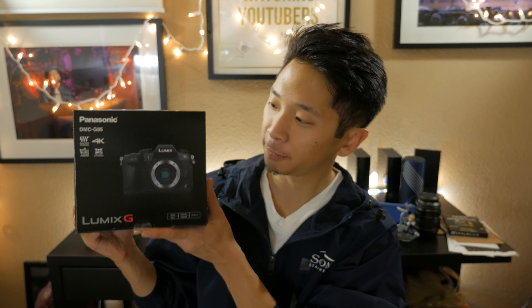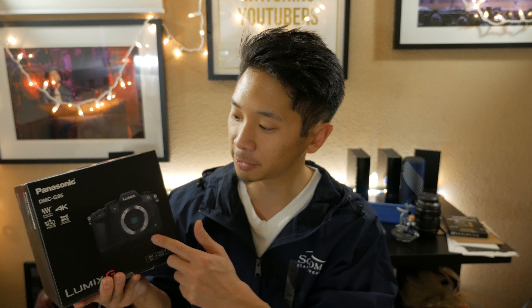Today I will be unboxing the new Panasonic Lumix G85, which is the successor to the Panasonic G7. The design and features are very similar to the G7, but the main reason I bought this camera and upgraded is because it has in-body image stabilization. That's going to be really handy when using a lens without built-in IS — when I pan or hand-hold the camera, I should get smooth, stabilized footage that almost looks like it was shot on a tripod.